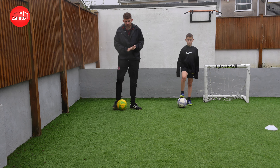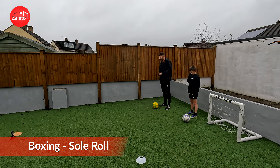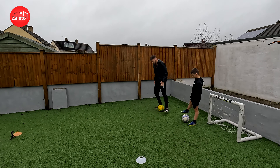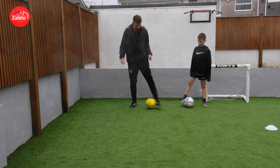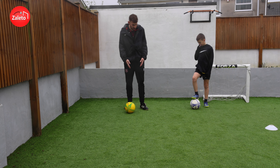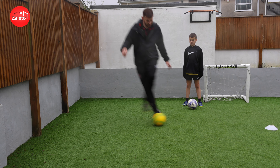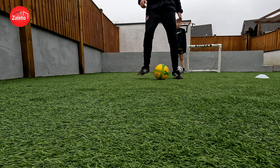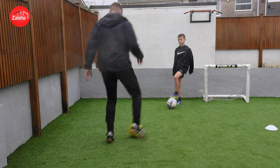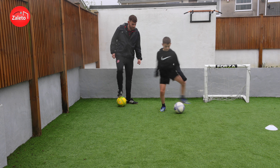We're going to start with the Boxing Sole Roll, which is a ball manipulation move. For boxing, we're just tapping from toe to toe — inside to inside from both feet. For the Boxing Sole Roll, we do two touches followed by a sole roll: one, two, sole roll — one, two, sole roll. Starting nice and slow, and once you're getting the hang of it, try to speed it up.